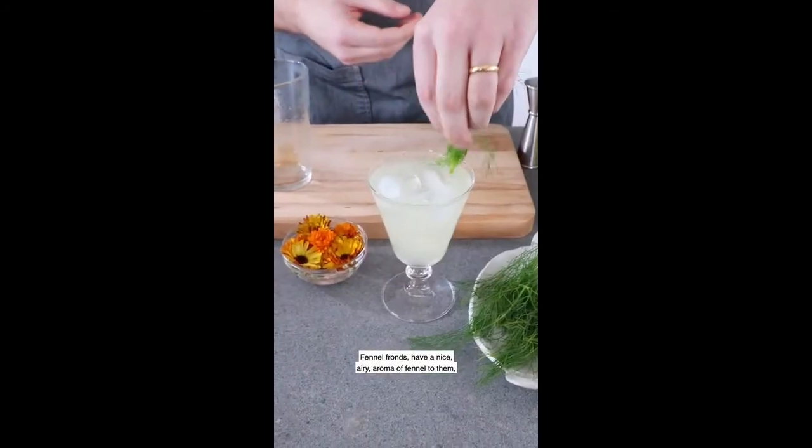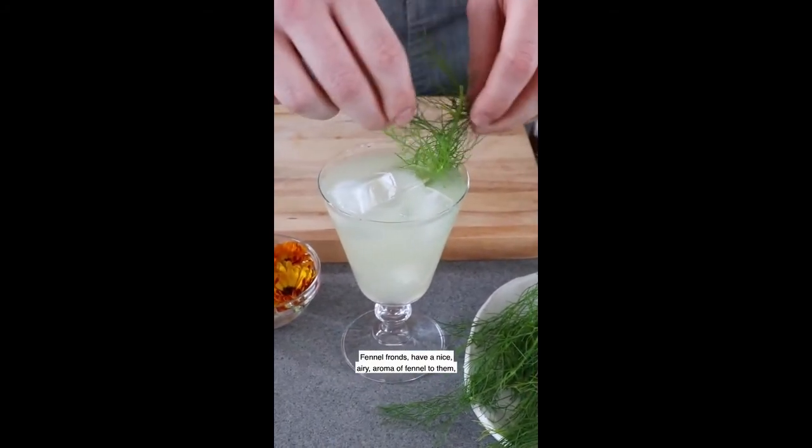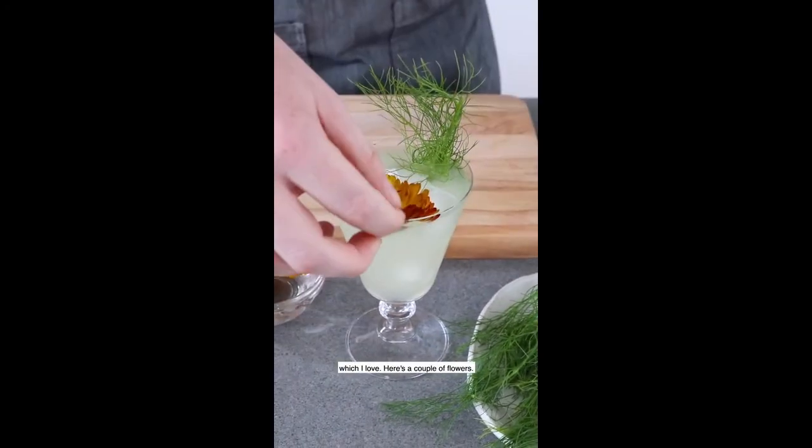Fennel fronds have a nice airy aroma of fennel to them, which I love. Here's a couple flowers for garnish.